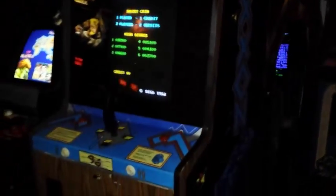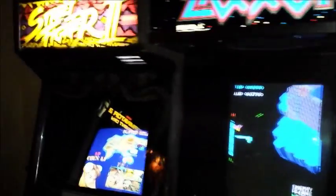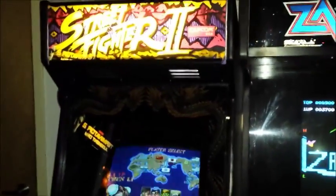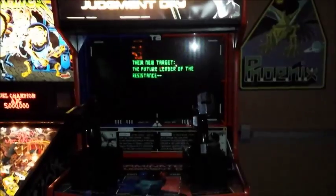As we make our way around the corner, we have a Zaxxon and then a Street Fighter 2. This is our Jamma cabinet — we swap a lot of different games in and out of the Street Fighter 2 Jamma cabinet. The game of the month this month is Street Fighter.